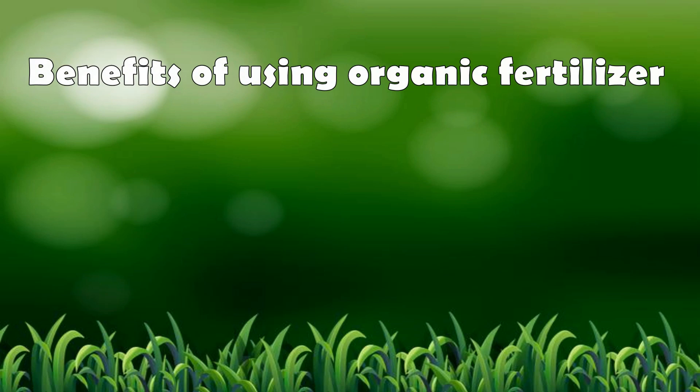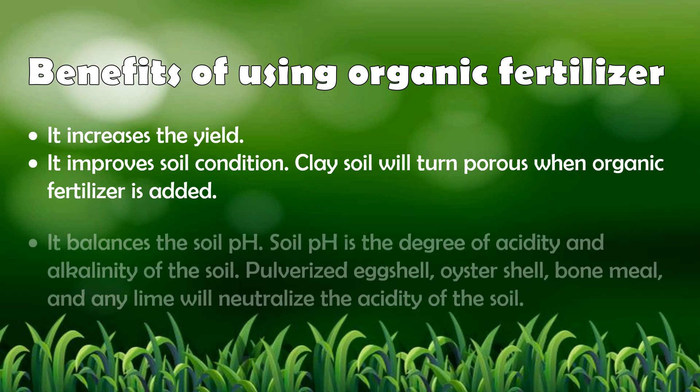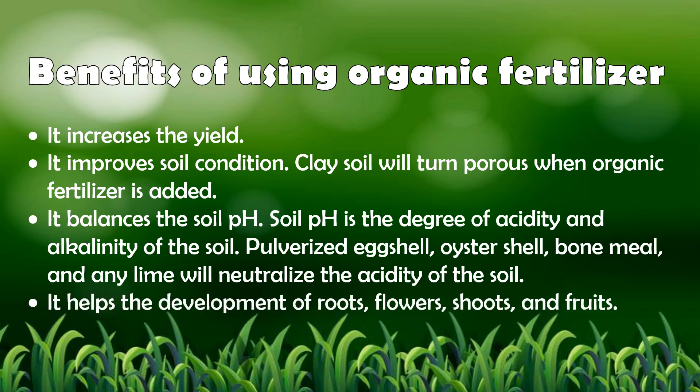There are many benefits of using organic fertilizers. 1. It increases the yield. 2. It improves soil condition — clay soil will turn porous when organic fertilizer is added. 3. It balances the soil pH, which is the degree of acidity and alkalinity of the soil. Pulverized eggshells, oyster shell, bone meal, and lime will neutralize the acidity. 4. It helps the development of roots, flowers, shoots, and fruits.